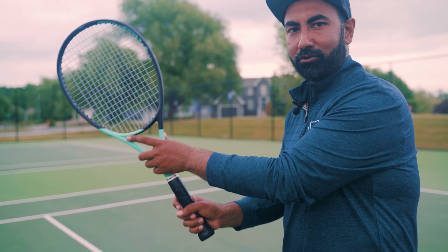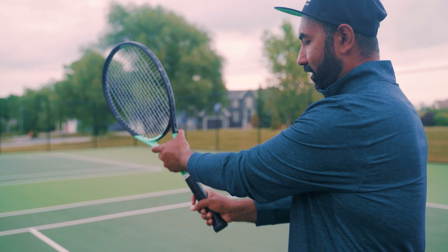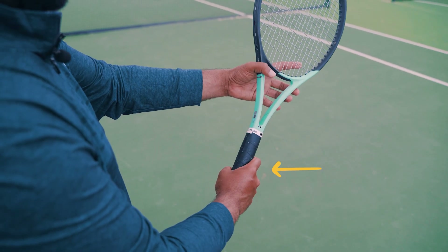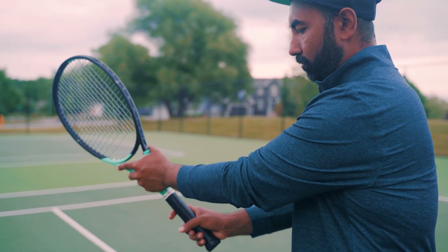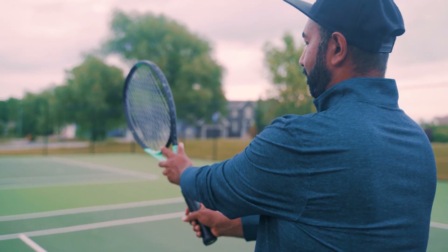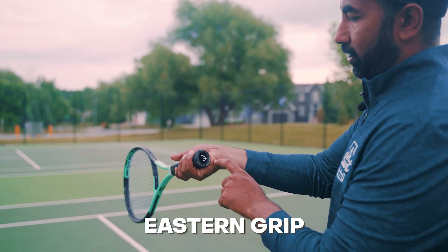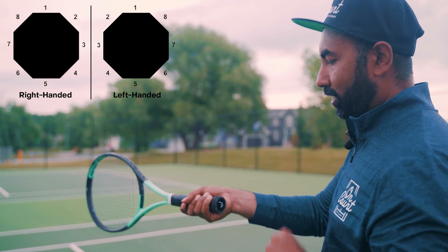When I'm about to hit my forehand, I'm going to use my non-dominant arm to switch the grip and let the racket turn in the bottom hand. The bottom hand stays still while the top hand rotates the racket. If I'm straight up and go slightly this way, my index knuckle is going to be on bevel number three — you'll see that on the image on the top of the screen as well.